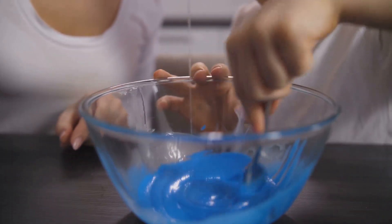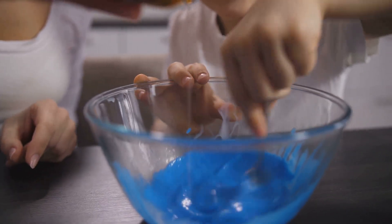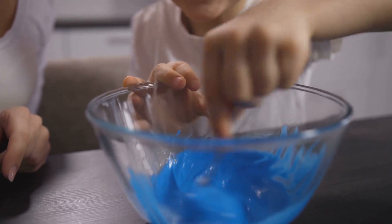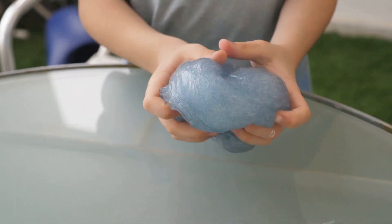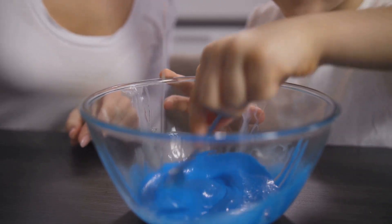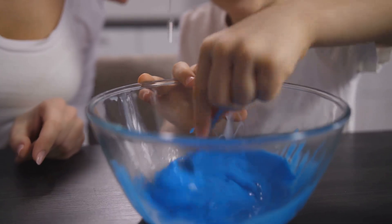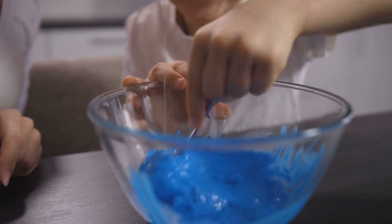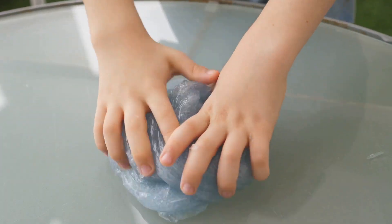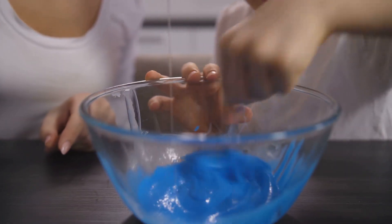As with any dough, the trick is in the kneading — don't be shy, get your hands in there and work that gooey goodness. Your mission is to knead the slime until it's no longer sticky. If it still feels like you're wrangling a giant octopus, you can adjust the consistency by adding more contact lens solution — a little goes a long way, so add just a drop at a time, kneading after each addition. Before you know it, your slime will transform from a sticky mess into a smooth, stretchy masterpiece.